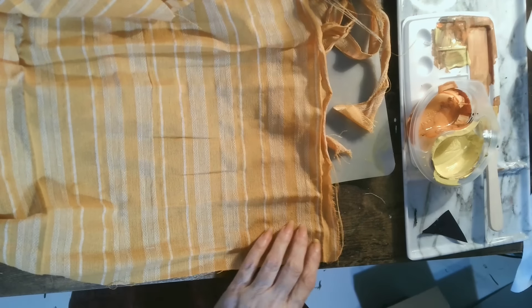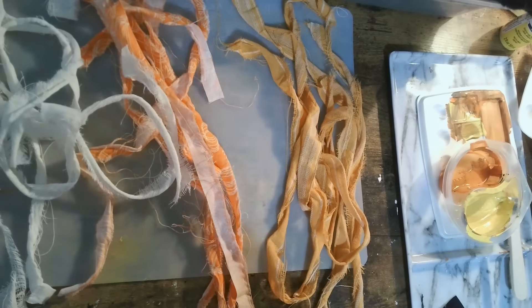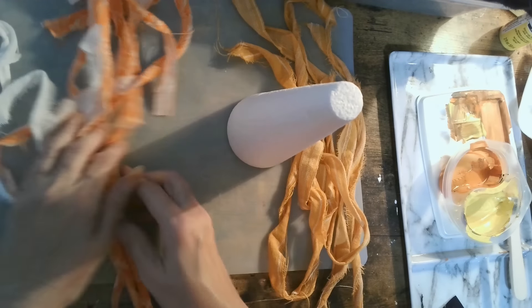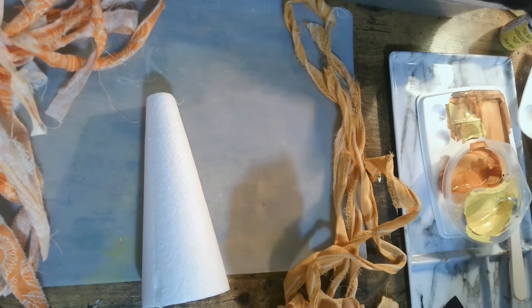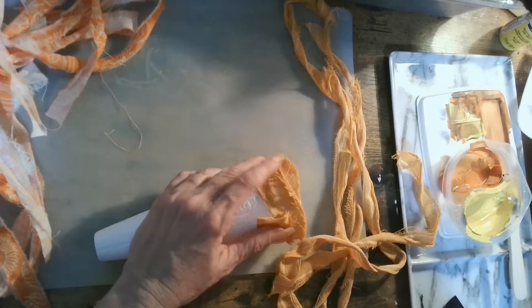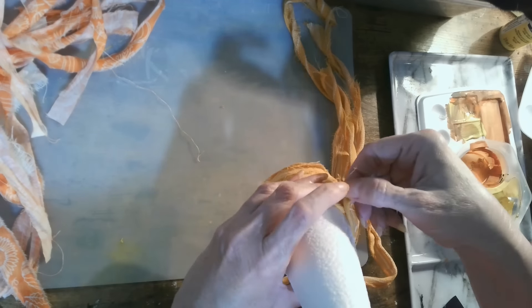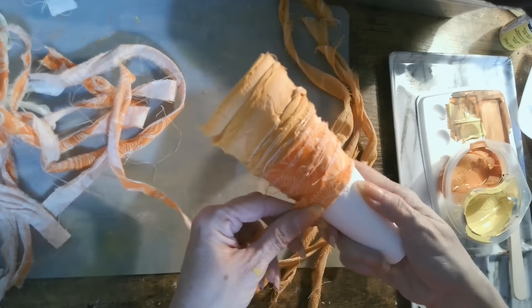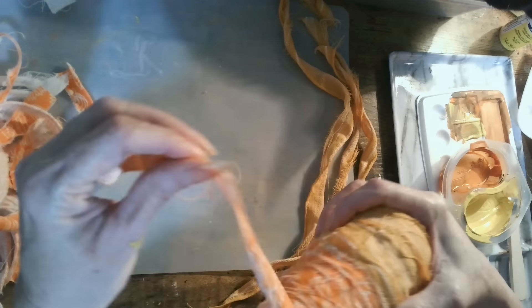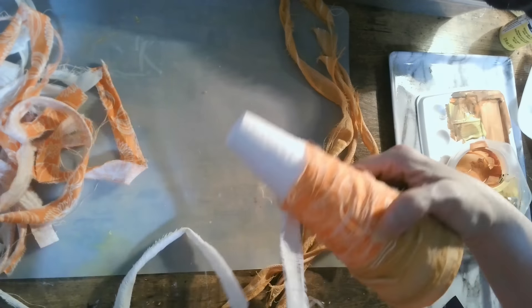Next I thought it would be fun to make a candy corn tree, continuing with the primitive style. I'm ripping up some wonderful fabric I had around the house — any Halloween-colored fabric works: black, yellow, whatever. I'm staying with the basic candy corn colors, a muted mustardy yellow and orange. All I'm doing is using a styrofoam cone from the Dollar Tree and building up the colors with rags. You can also do this with ribbon!